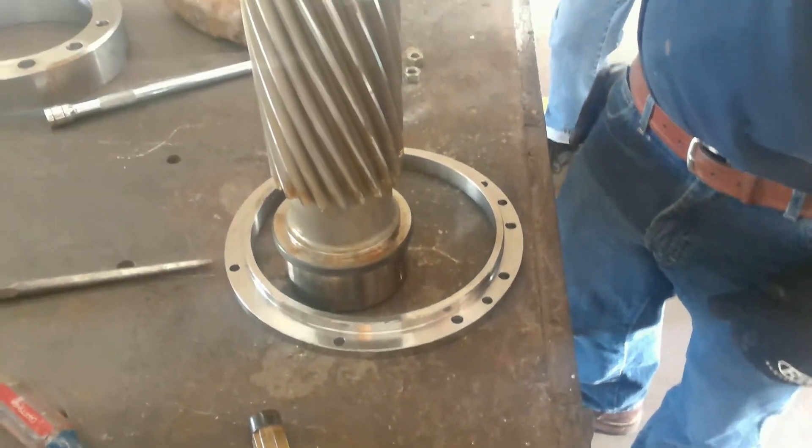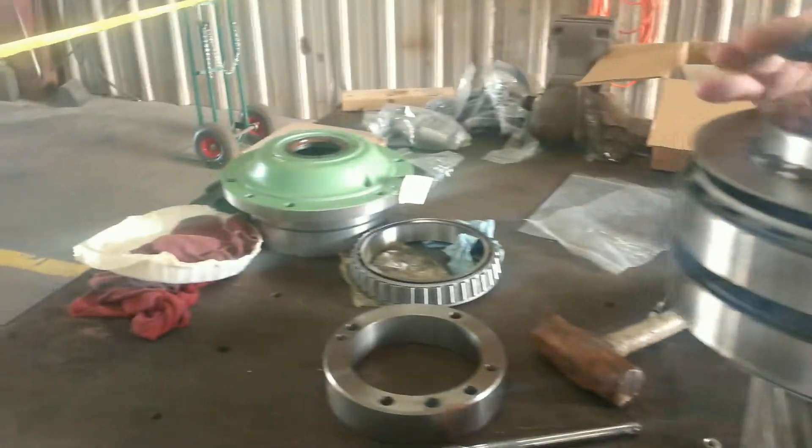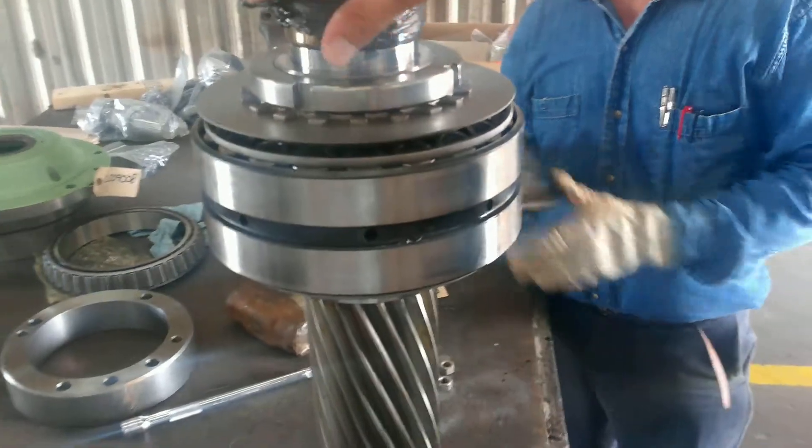We have our housing ring prepared and ready to put on, and we're about to set the bearing housing — that green piece — onto this assembly.